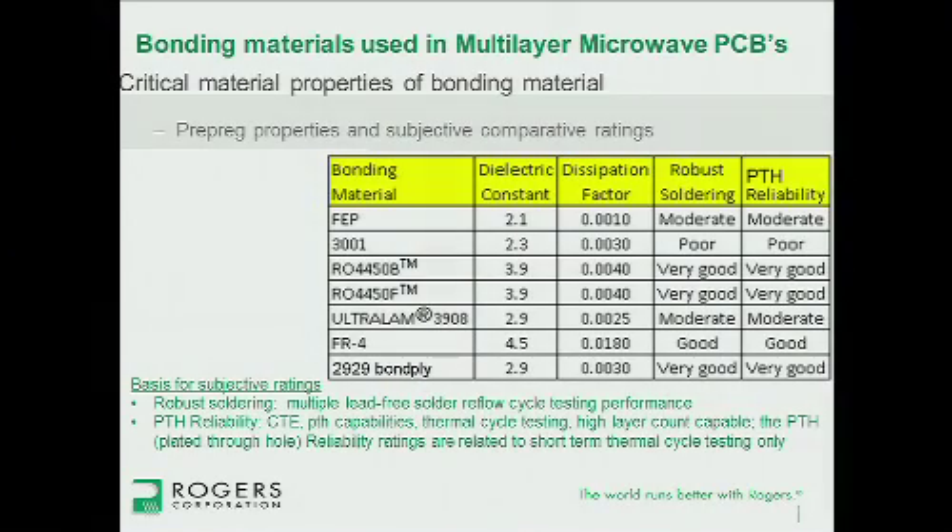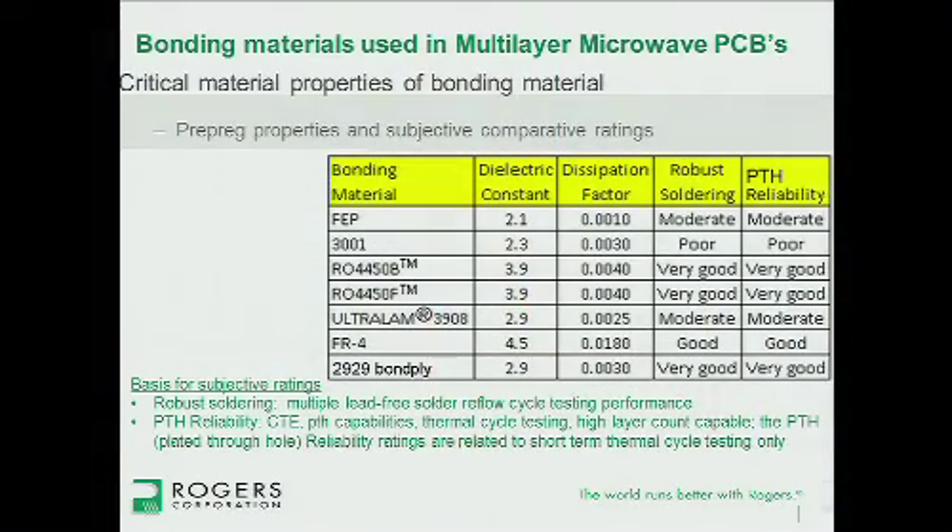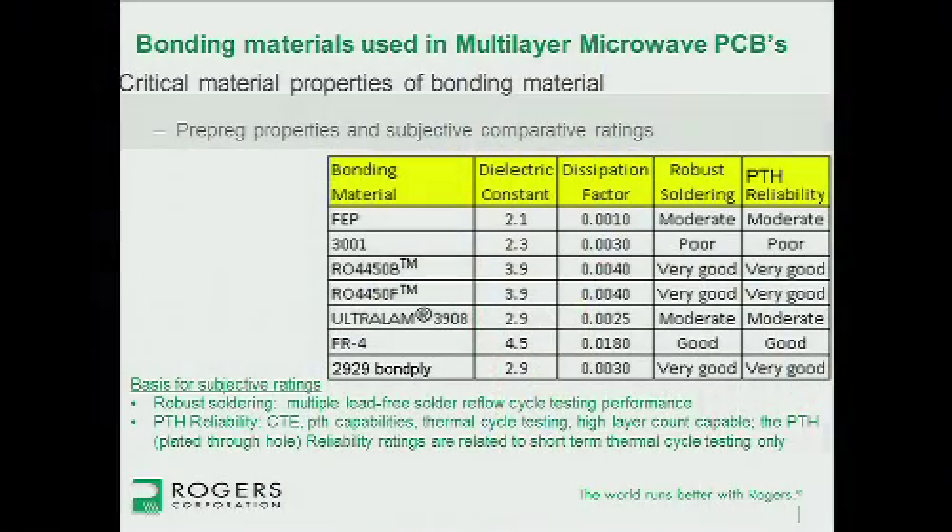This table shows some of the more common prepregs and bonding materials used in our industry. The dielectric constant ranges from about 4.5 down to 2.1. Dissipation factor is around 0.001 for the lowest one, which is FEP film, and goes up to about 0.018 for FR4 — and that's actually a high-performance FR4; some FR4 is even higher. The categories on the side — robust soldering and plated through-hole reliability — are subjective but based on years of experience. The 3001 bonding film is a thermoplastic bonding film: it melts during bonding as you take the circuit up to the bonding temperature, and it fuses the material together.